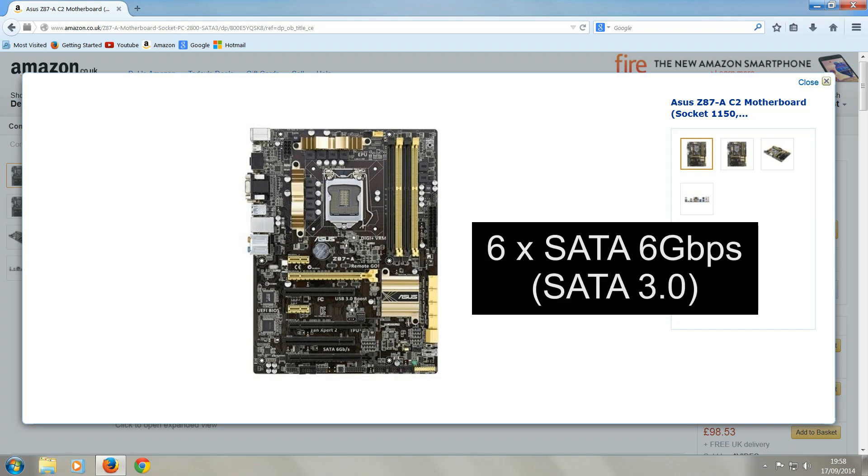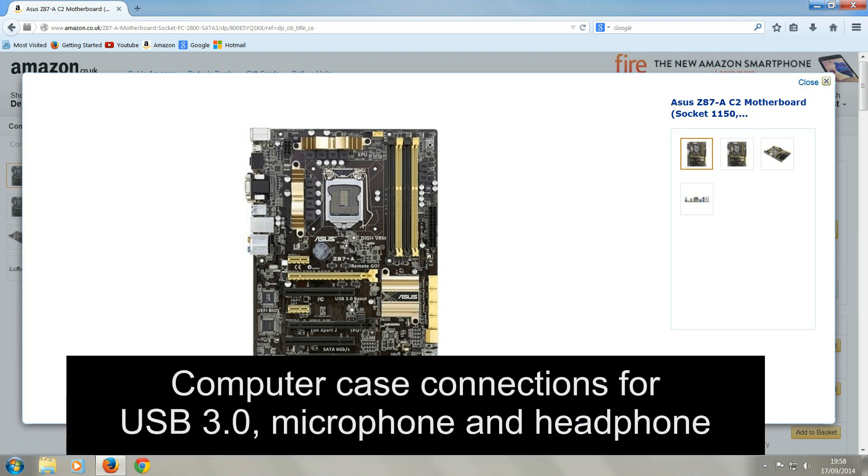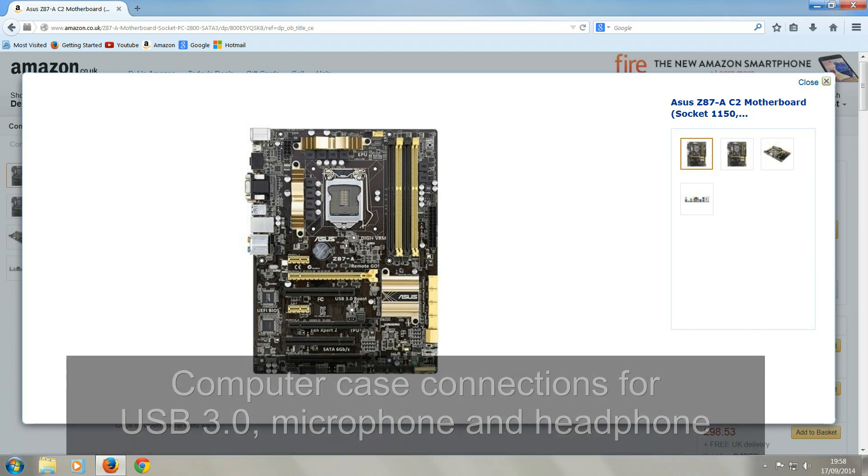It has six SATA 6GB ports, and for computer cases that have USB 3 ports on the front and a microphone and headphone port, this motherboard has connections for those too. This board will also support three case fans as well.